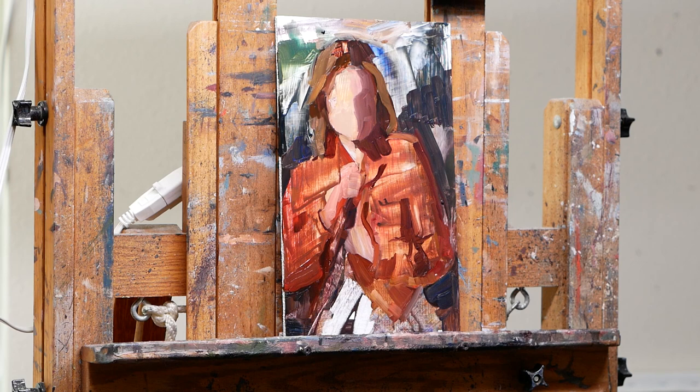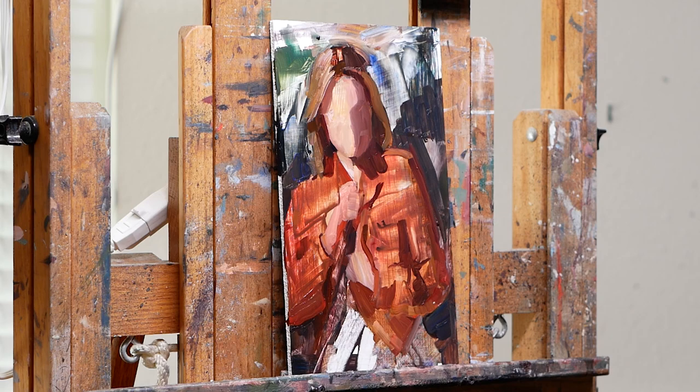Still just focusing on the big shapes, just trying to make sure things are in the right spot before I take it too far. I think it's important to do all these measurements, even if you are going to end up wiping it out, because you still then know your image is in the right spot.